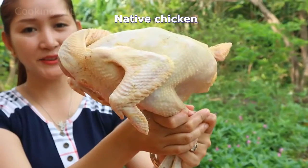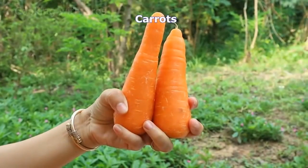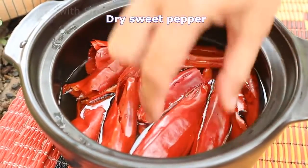Hi guys, welcome to Cooking with Srog. I have a new recipe again today. I'm going to cook chicken curry with bread. So let's see the recipe together. Native chicken, potato, carrot, onion, dry sweet pepper — I already soaked it in the water.